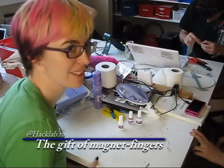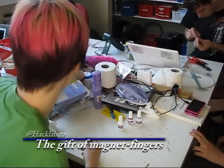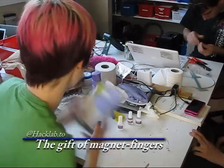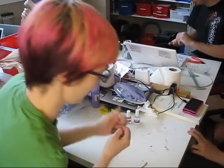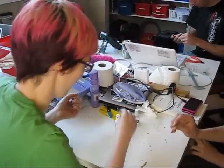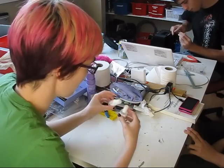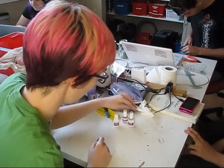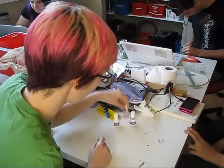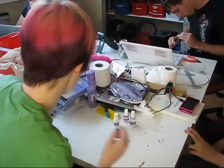My name is Lee and we're going to try and stick magnets on Christopher's fingers using a kit that I got at the drugstore. Tiny little magnets that I'm not going to pick up because they'll stick to the magnets on my fingers. It's basically a two-part acrylic with a monomer liquid and a polymer liquid. We're going to see how well it works.